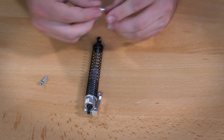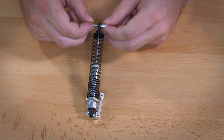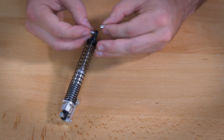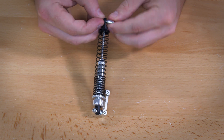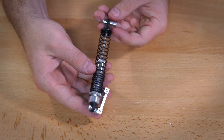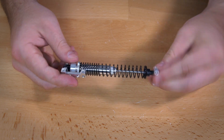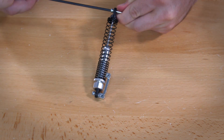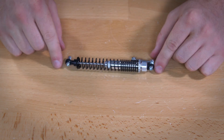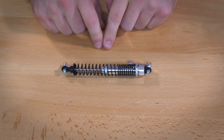Add a half inch standoff and a three-eighths inch screw — go in through one side with your screw and then connect your standoff. It doesn't matter which side you put it on relative to the top because it can spin either way, so just put it on whichever way you want. This shock assembly step also needs to be completed either four or six times depending on whether you have the 4-wheel drive or 6-wheel drive kit.